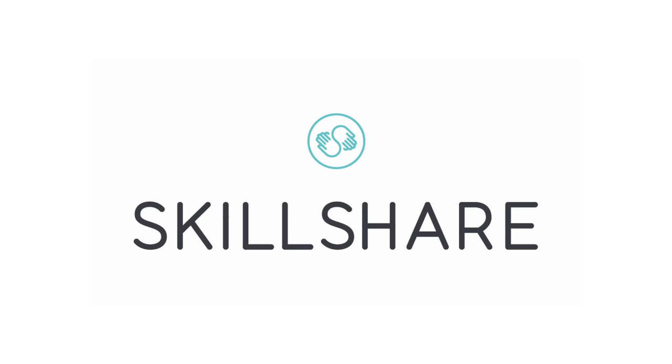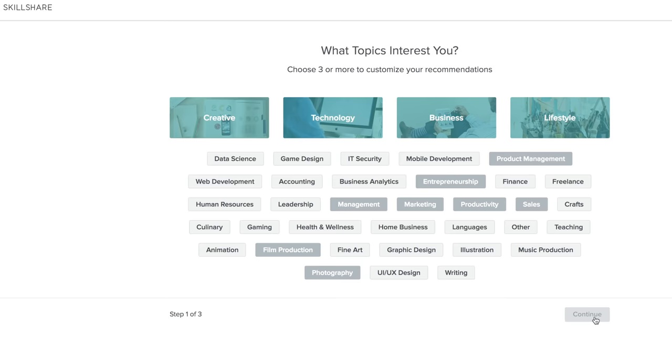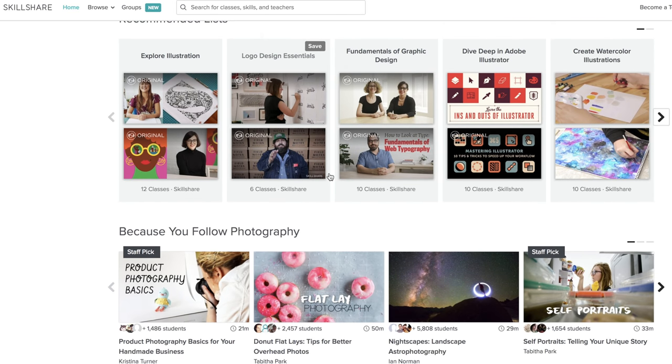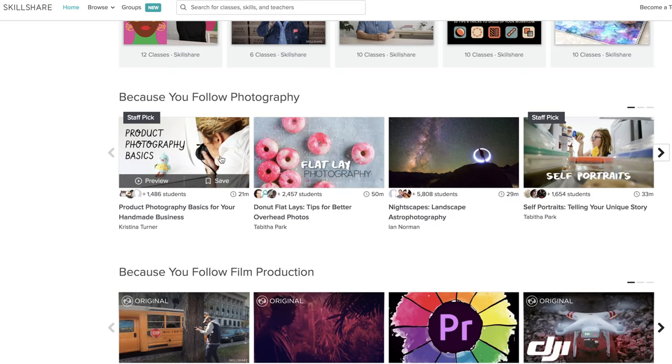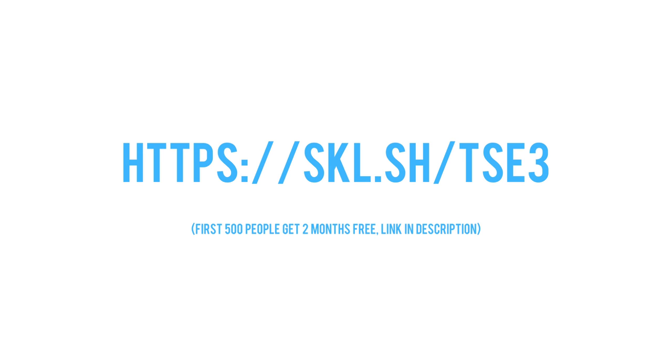I wanted to give a huge shout out to the sponsor of this video, Skillshare. Skillshare is a great place to learn anything about video, photo, production in general, and even the business side of things like marketing. Everything I've ever learned about video, photo, and production was through online information, and Skillshare has thousands of photo and video courses readily available. The first 500 people to sign up with my link will get a two-month free trial — just check the link on screen or in the description below.